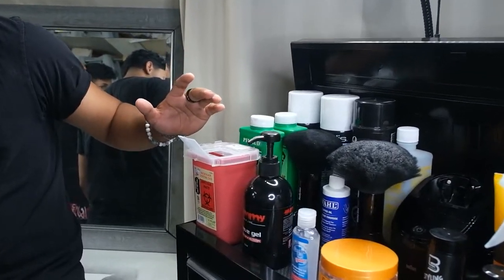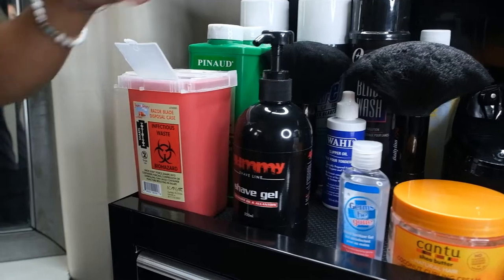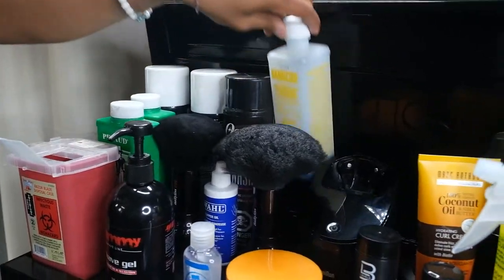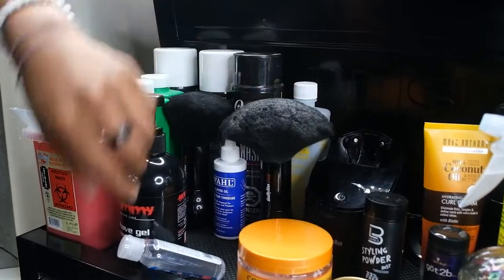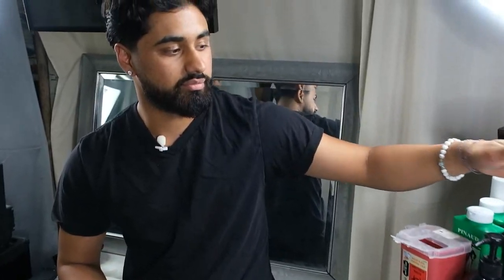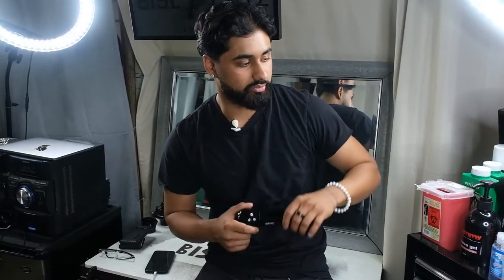I've got my barber tool chest. We'll go from left to right. Starting off with the razor blade disposable case — all the used razor blades go in there. I've got some talc powder for after the cuts, my Andis Coolcare, Oster blade wash, and my Barbicide, which is almost done. Everyone knows, just how Sidhu mentioned in his last video, that it's pretty nasty to use the same brush on your chair and on yourself — so this one I use to clean off the chair, and this one I use on my client's heads.